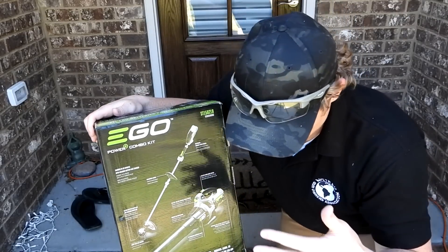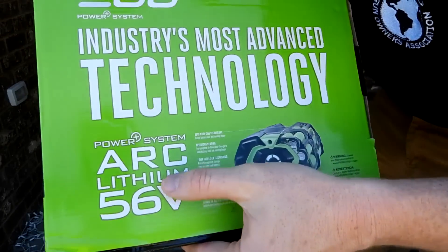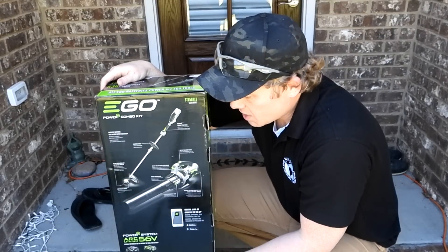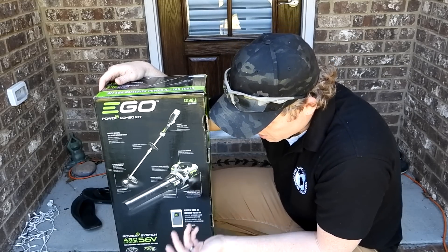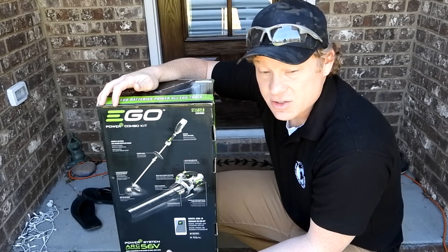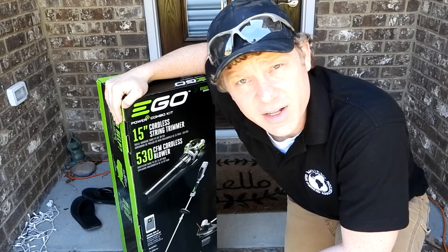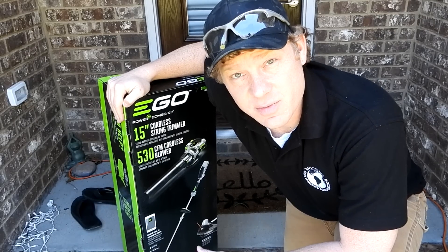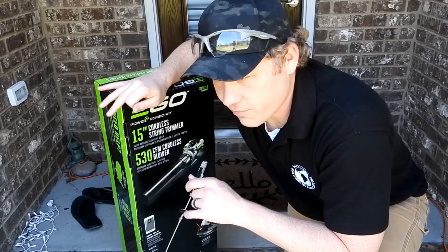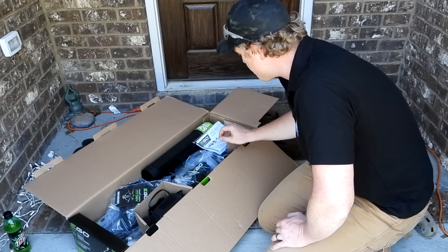It was on sale — 200 bucks for just the weed trimmer, but for an extra 50 bucks it came with the leaf blower combo. My wife said get the leaf blower too, so I said whatever. This one has 56 volts. The Cobalt I was originally looking at was only 40 volts, but with this one on sale it was almost the same price. Another thing that sold me was the rapid reload feature — I absolutely hate bump heads because I can never figure out how to feed the line right.